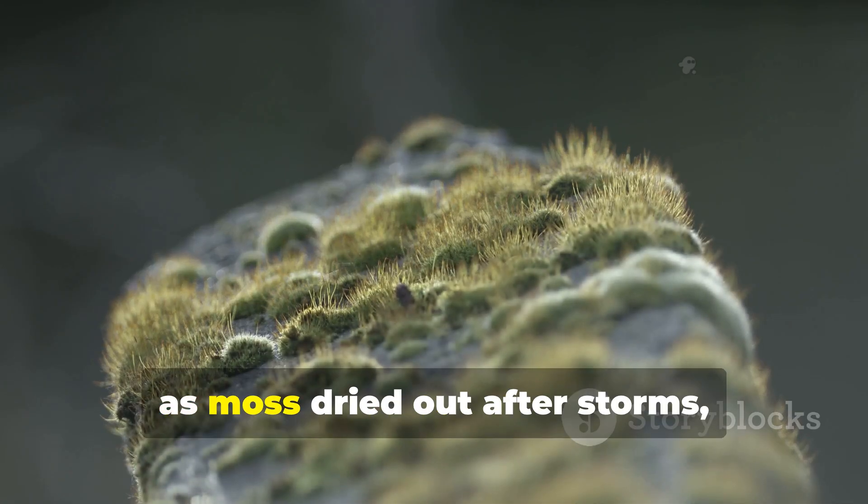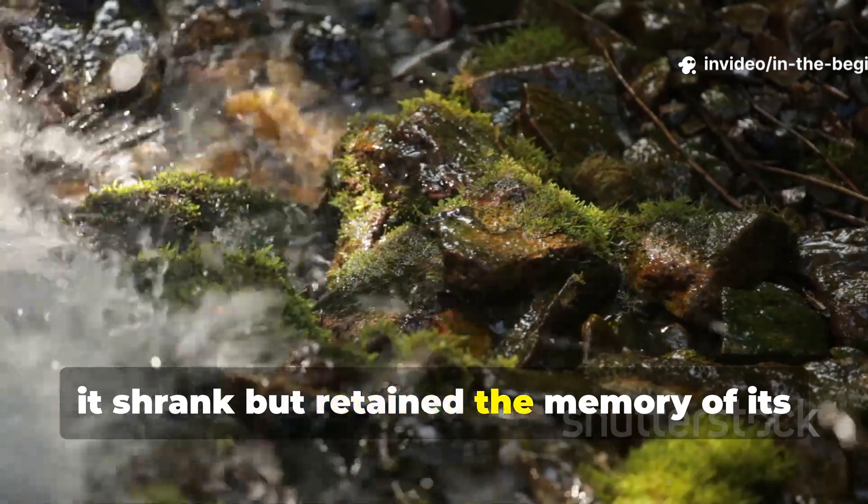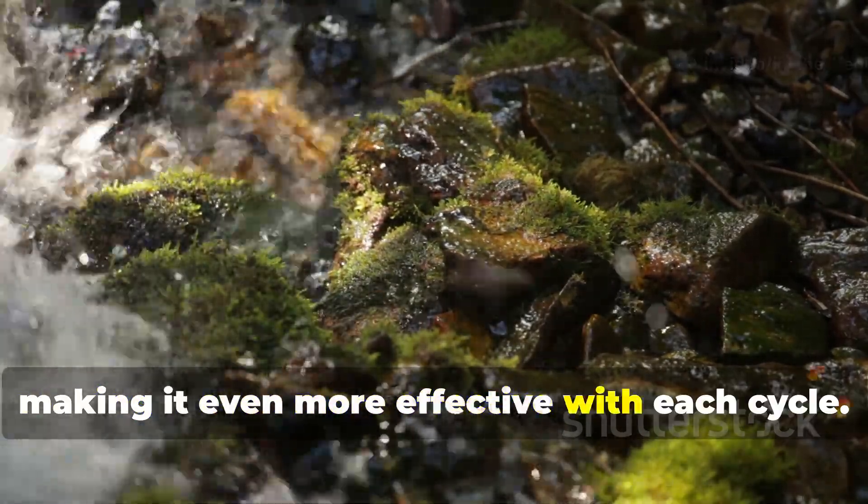Over time, as moss dried out after storms, it shrank but retained the memory of its compressed shape, making it even more effective with each cycle.